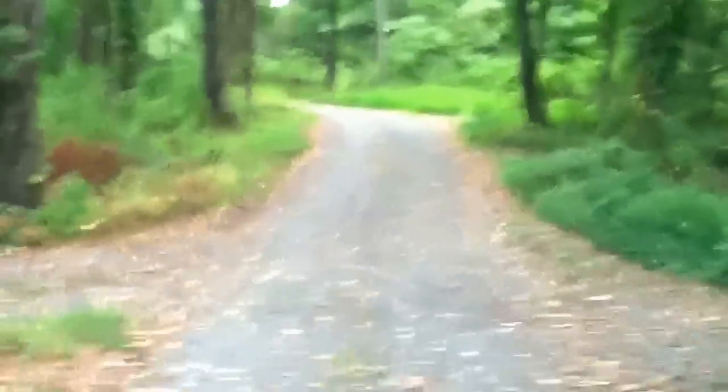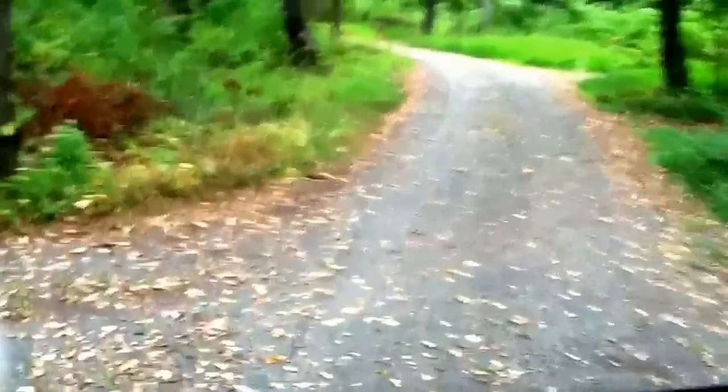I'll let you know what I find. I'm going to record this driveway — I'm going to be the first person to see that.